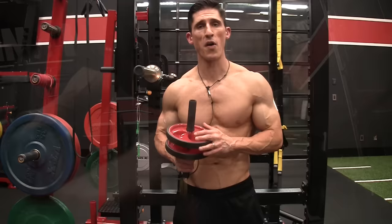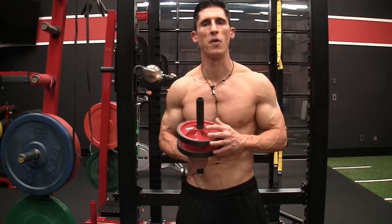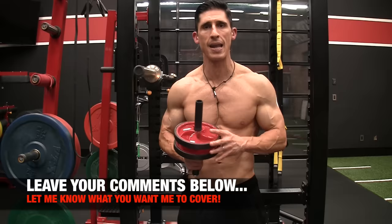If you're looking for a program that puts the science back in strength — that makes sure you get not just your ab training right, but every single thing you do — then head to ATHLEANX.com right now and get one of our ATHLEANX training programs. If you found this video helpful, leave your comments and thumbs up below, and let me know what else you want me to cover. Remember guys, when you're trying to do something good for your body, the last thing you want to do is something that hurts you. As long as you're doing this right, I promise you'll get great results from using this wheel.